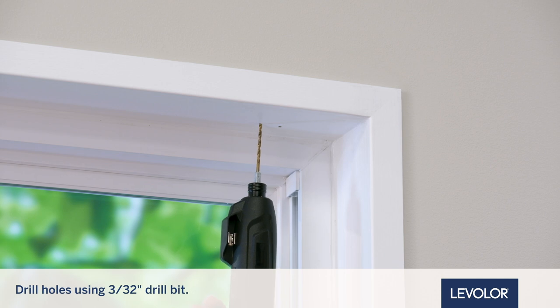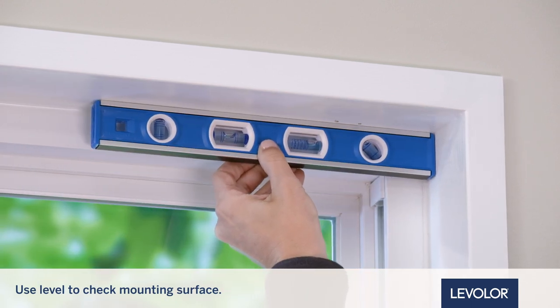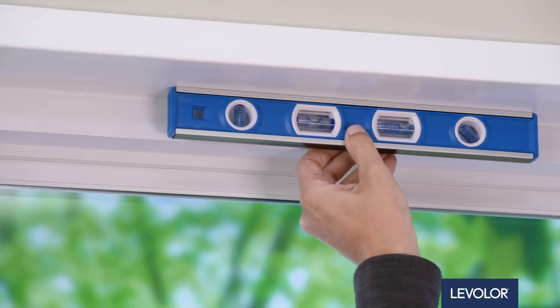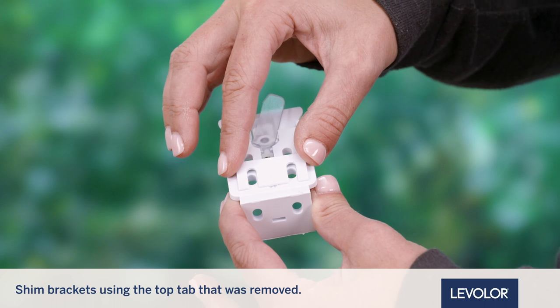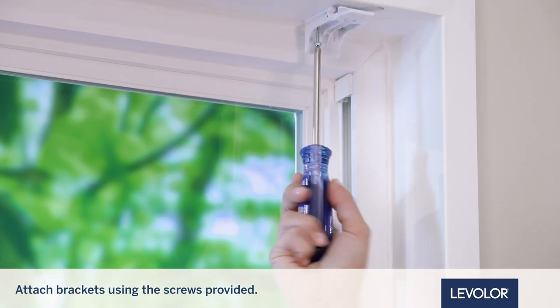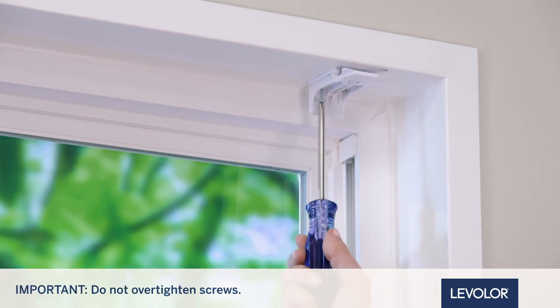Now, drill the screw holes using a 3/32-inch drill bit. Next, use a level to check that the mounting surface is level. Shim the brackets if necessary using the top tab that was removed from the brackets. Now, attach the installation brackets using the screws provided. Do not over-tighten the screws.